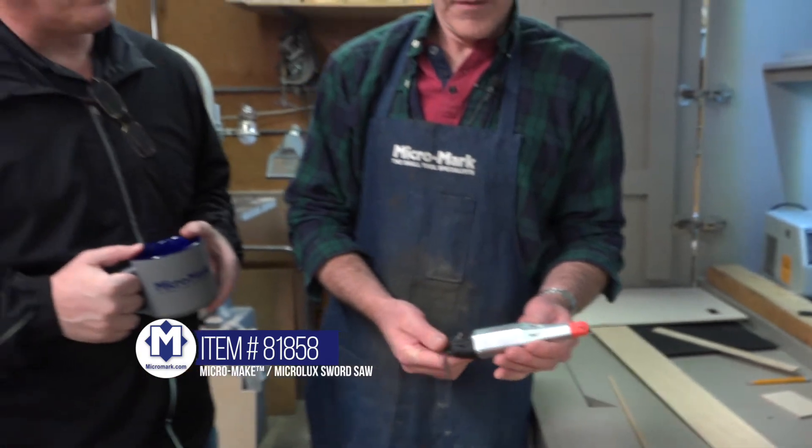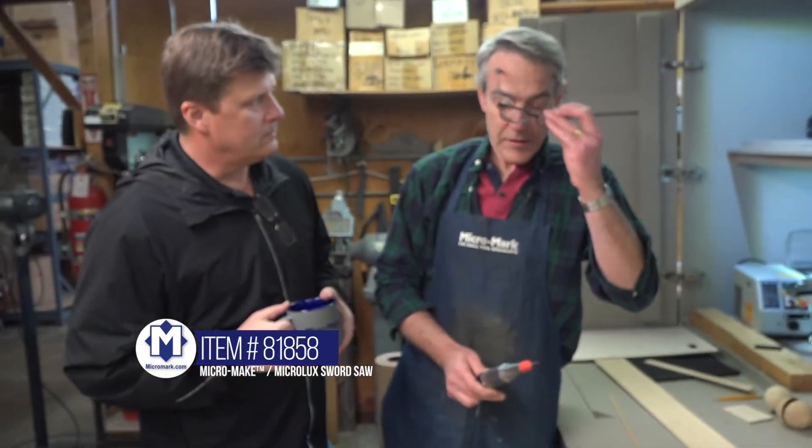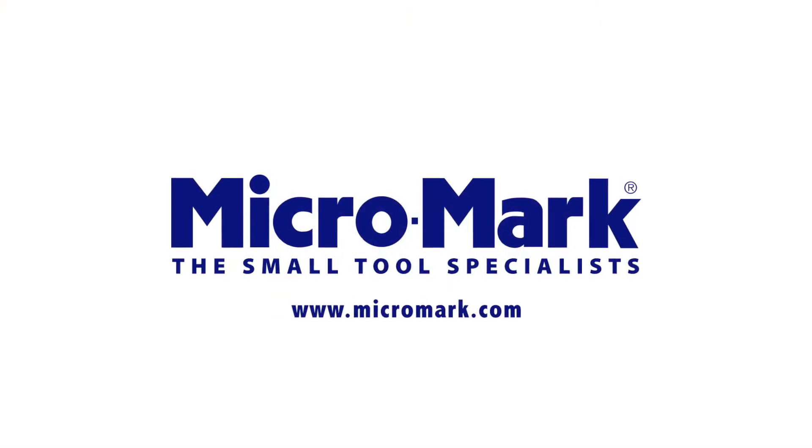Nifty tool, a lot of applications for this. You can get this at Micromark.com.